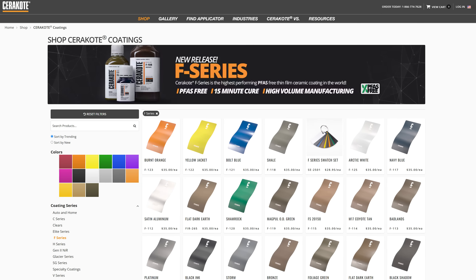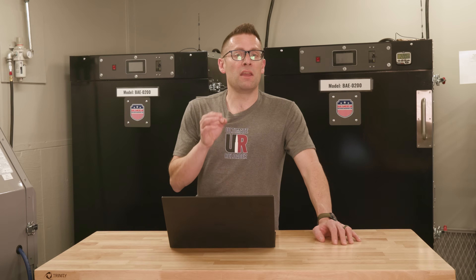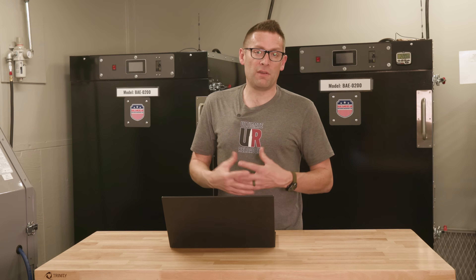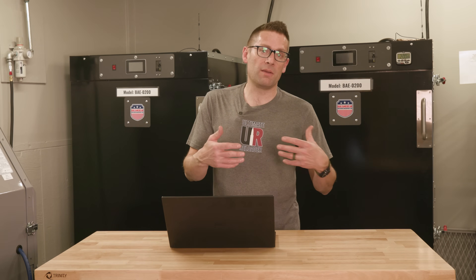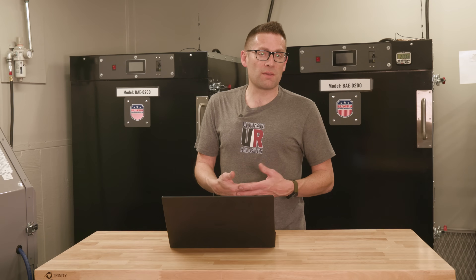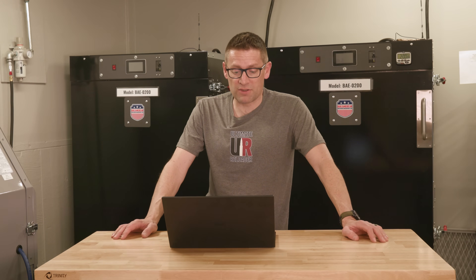F series is all new — Cerakote just came out with this coating product within the last year. It's going to be 250 degrees Fahrenheit and it only takes 15 minutes. The special consideration here is that you need to make sure the part is up to temperature — in this case 250 degrees. There is not enough time for a complete soak of a thick metal part, so you can use a non-contact laser thermometer to double-check. At 15 minutes, it's four times as fast as H series, which is pretty cool.